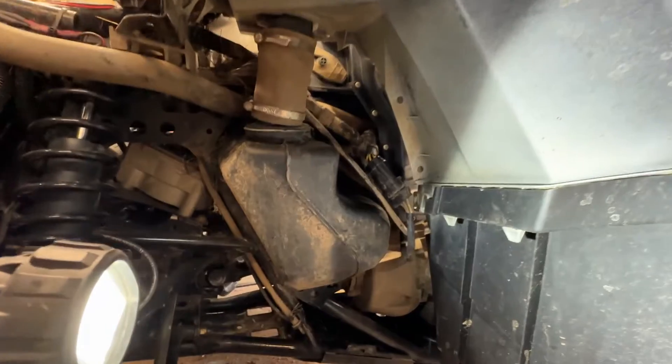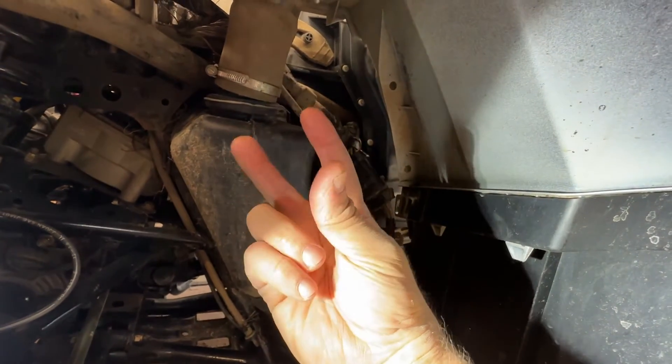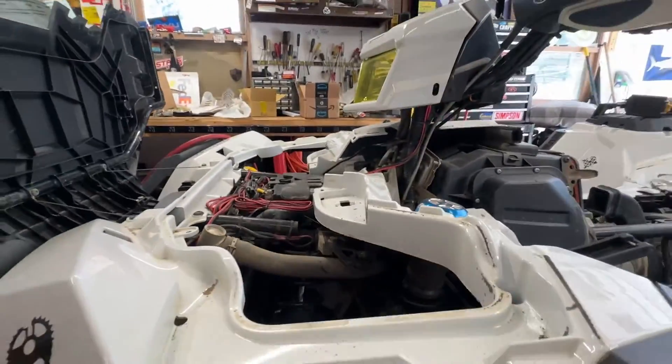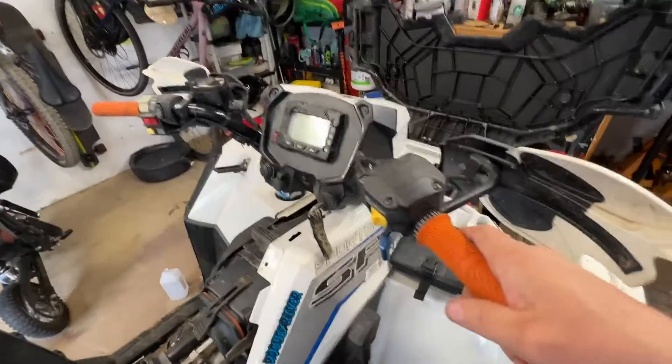That actually snapped in there pretty good. I got my hand in there, held the top part, pushed with my thumb, heard the click — snapped in there good. So we're going to hook the battery back up and see if we still have a check engine light.